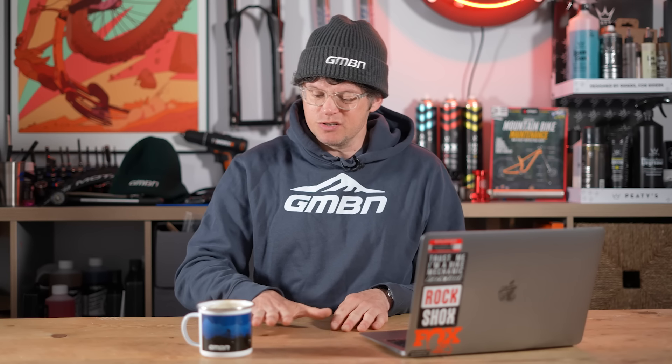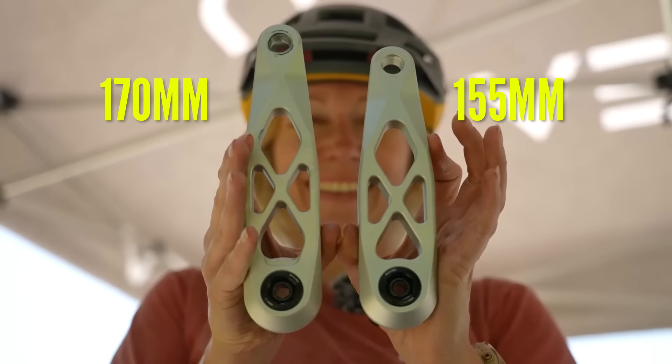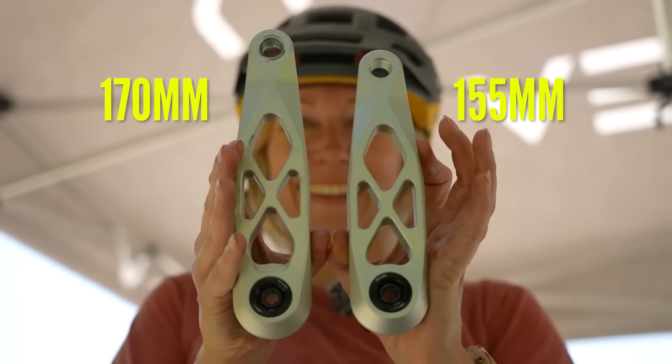Traditionally cranks have been around 170mm as your shorter crank, up to maybe 180mm in mountain biking. For lots of people with shorter legs — be they women or men — that's less than ideal. Where your hip, knee, and foot are will change depending on leg length, and how you impact the crank and how fast you can pedal will all be affected by crank length. There's a lot going on and there's probably a deeper dive in there.